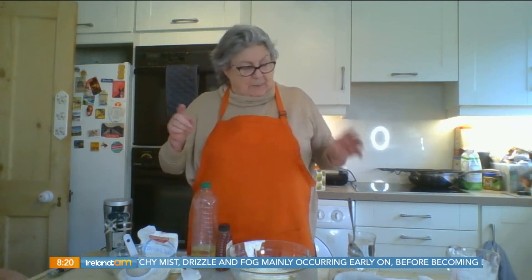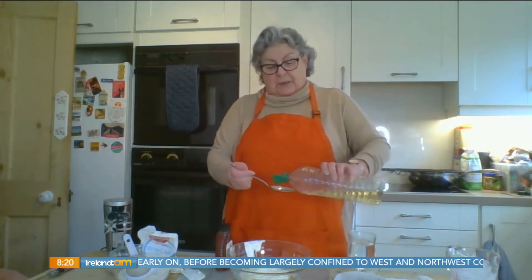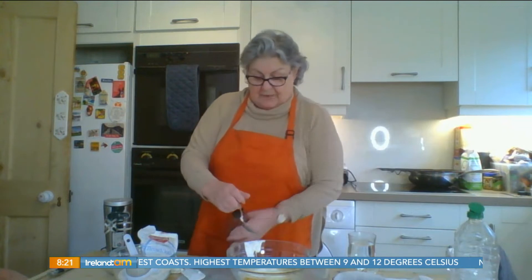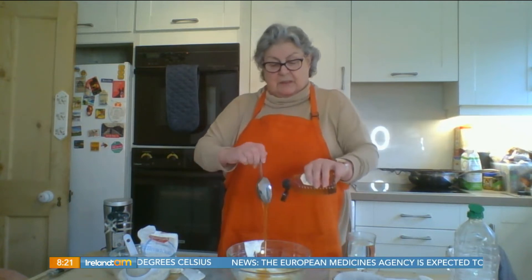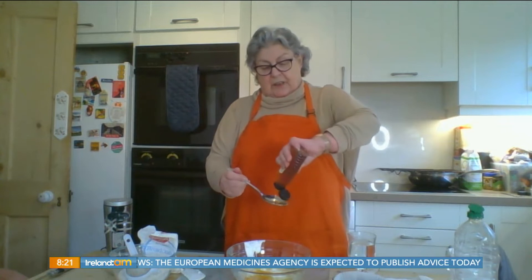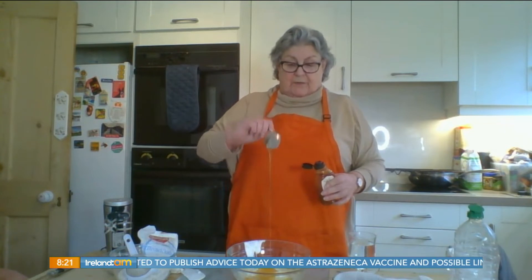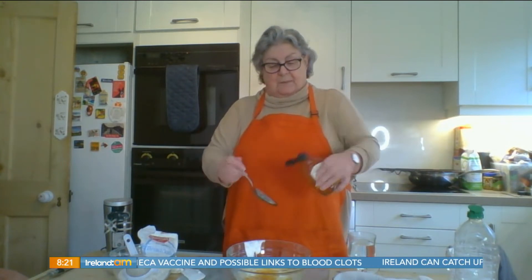Now to that we're going to add some oil and some honey. A tip I've given before — have your spoon in some boiling water and then the oil or the honey will just slide off it for you. One, two, three tablespoonfuls of oil and three tablespoonfuls of honey. When the spoon is hot, the oil, honey, treacle, or golden syrup — whatever you're using — will just slide quickly off the spoon so you don't have that awful trail of sticky honey.